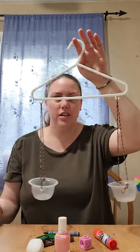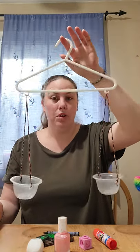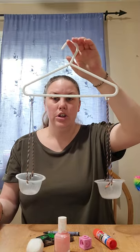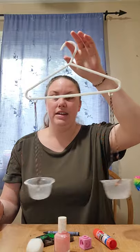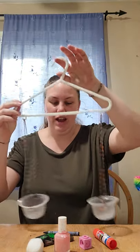You could hang your hanger on a doorknob, or you can have someone hold it for you. You could hang it on a handle of your dresser or something like that, just so that it's hanging and nothing is stopping it from moving around.